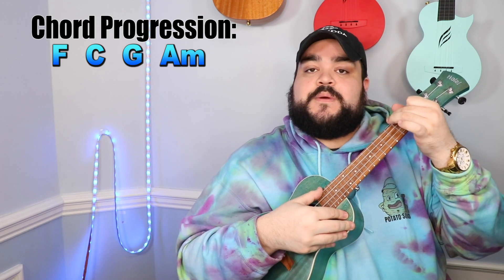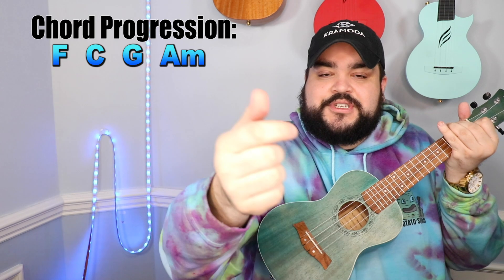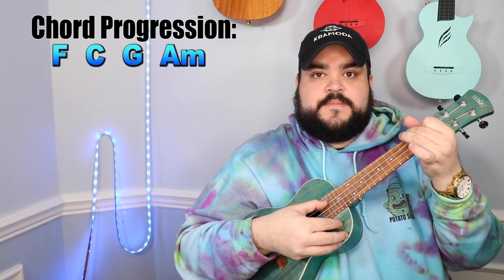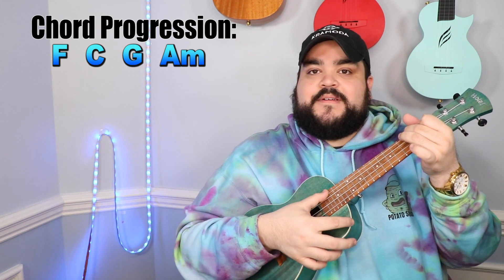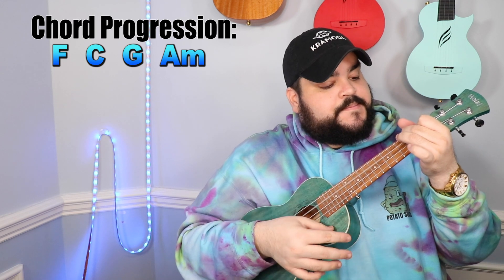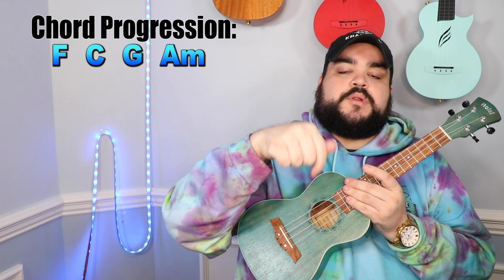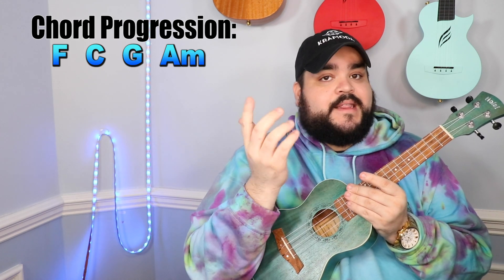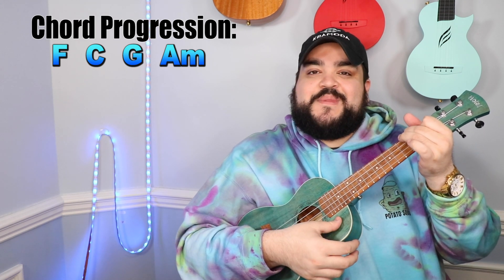The first way is for the true beginner — just a down strum. Strum down with your thumb, using that meaty portion, and glide over all four strings. If your thumb is getting caught between the strings, you're putting too much pressure — just glide over and it'll sound very angelic and amazing. If you do the chord progression with just a down strum, it'll sound just as awesome.